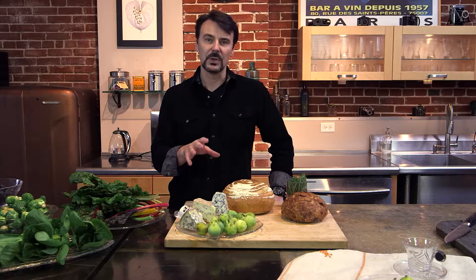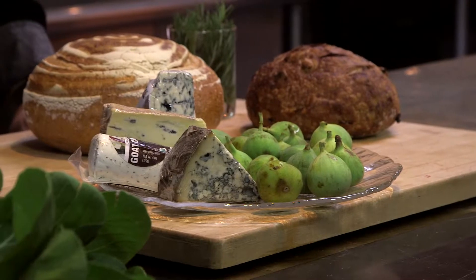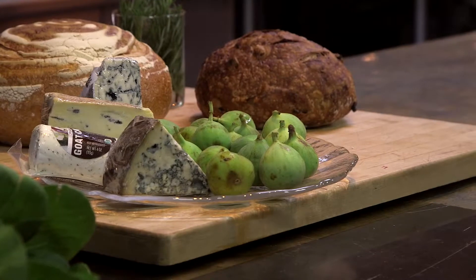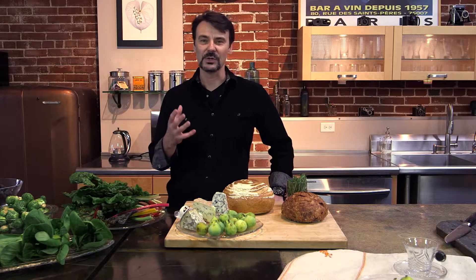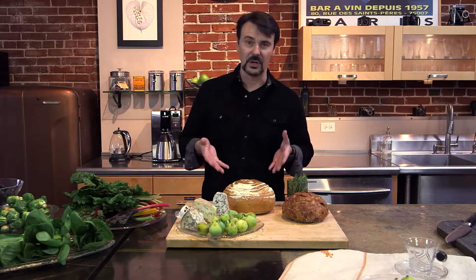We're going to start by doing a fig breakfast sandwich — fig and cheese on a really great crusty farm bread, which you can find in bakeries these days that are just outstanding. They're doing a great job with baked goods where you don't have to have a food stylist. You can find some really remarkable things right off the store shelf.